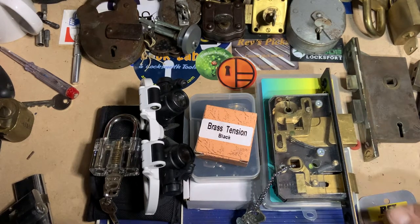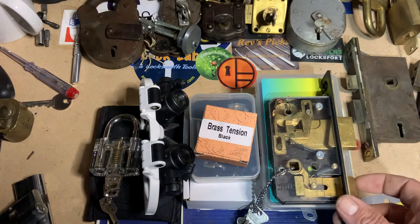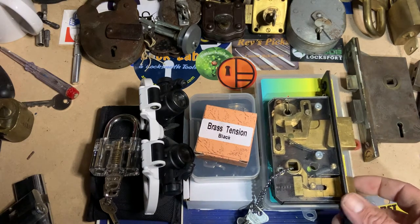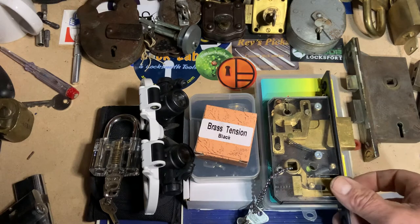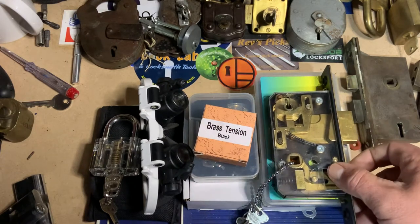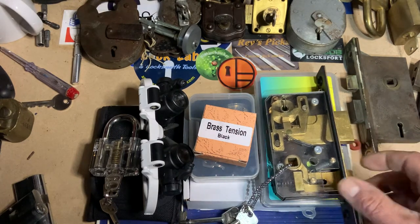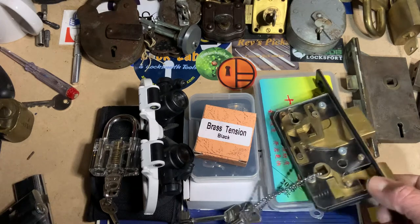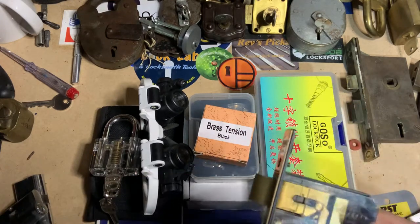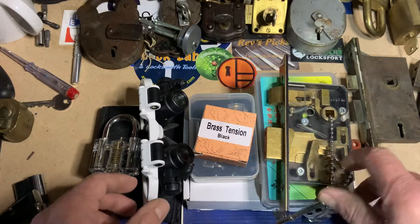Hello again guys, Pompey Picker back again. It's been a few weeks since I was last in the lab — it's been a bit of a crazy time, as it has been for everybody. I just wanted to do a quick update on my 300-subscriber giveaway.